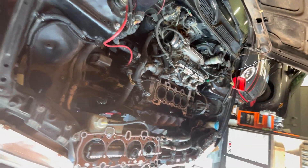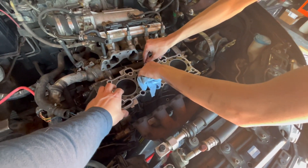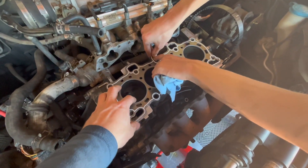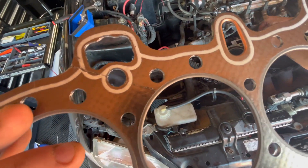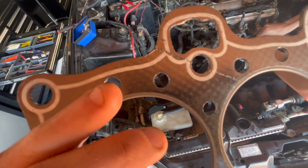We've got the intake pulled out of the way — just enough room. Now he's putting the new head gasket in. One thing: our kit came with a little scratch on the gasket, so we're hoping it doesn't cause a leak, but it honestly might.